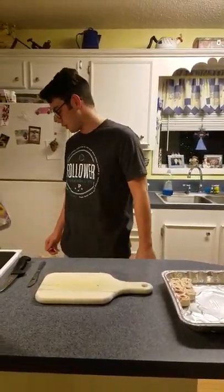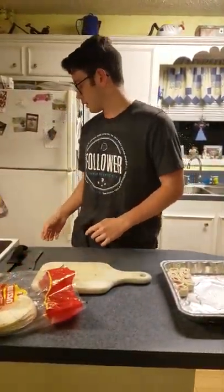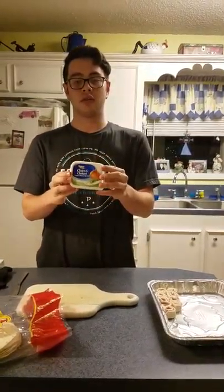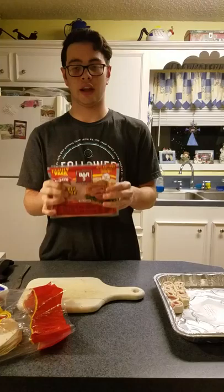First, what you'll need is flour tortillas. Secondly, you'll need cream cheese with chive, and lastly you'll need sliced ham.